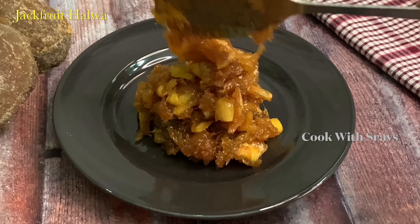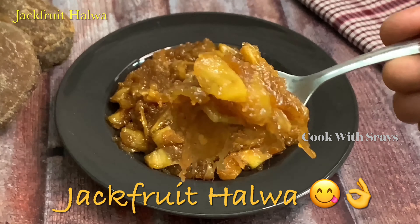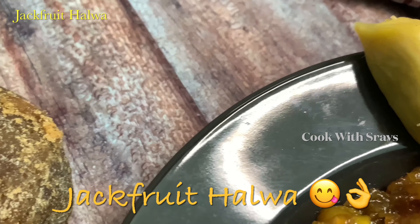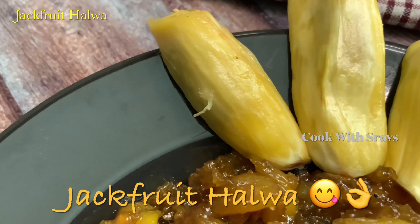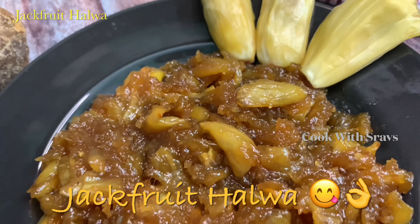Friends, if you want to try this recipe, you can also try it. This halva will be very tasty. This is the best sweet recipe and also very special. If you want to try this recipe, you can share your results in the comment box.